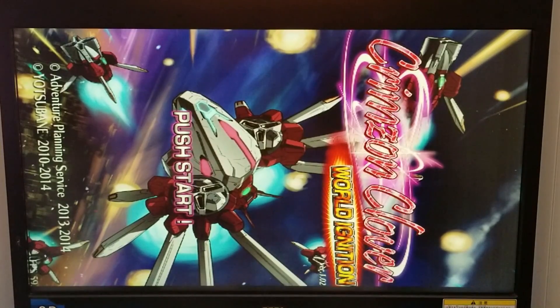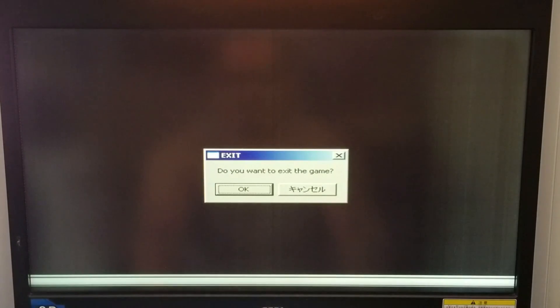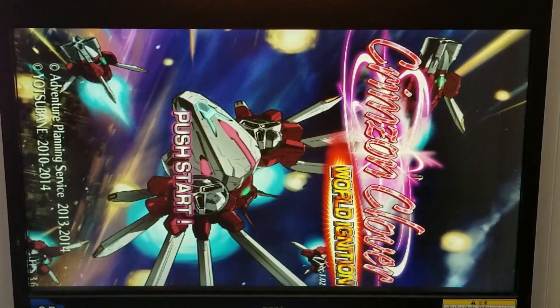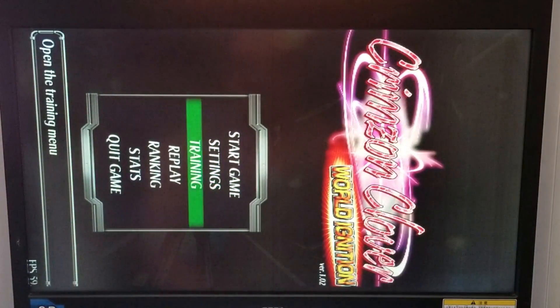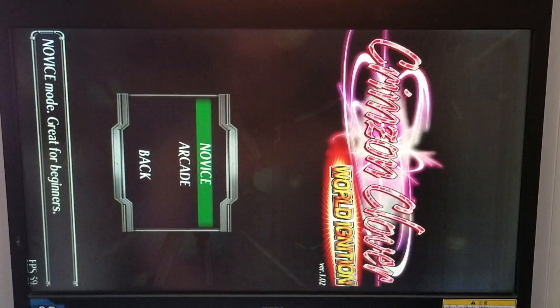Let's see if we're going to change some settings. Now this is going to be really hard. Let's just start novice because I'm obviously playing the wrong way.